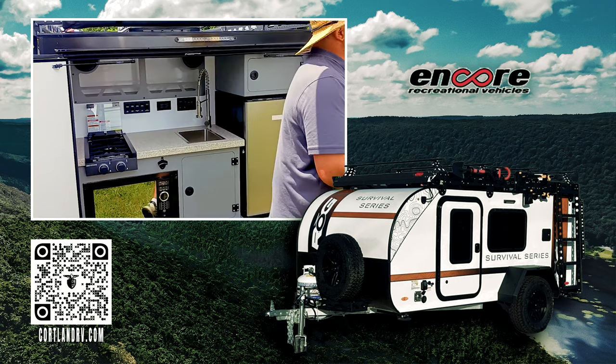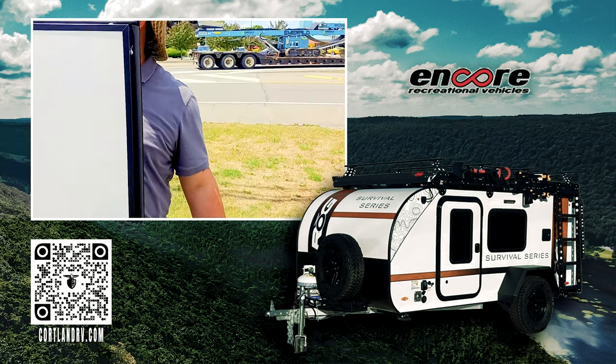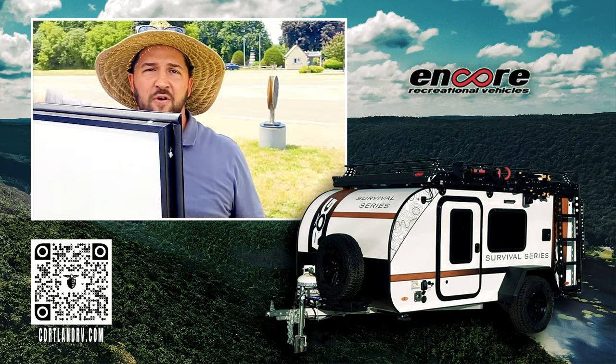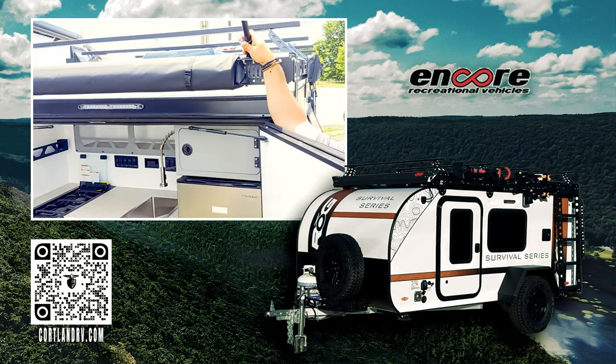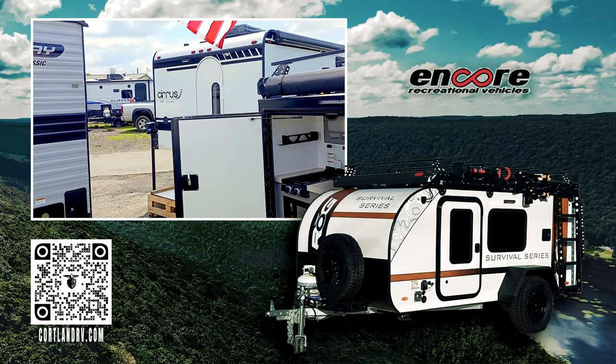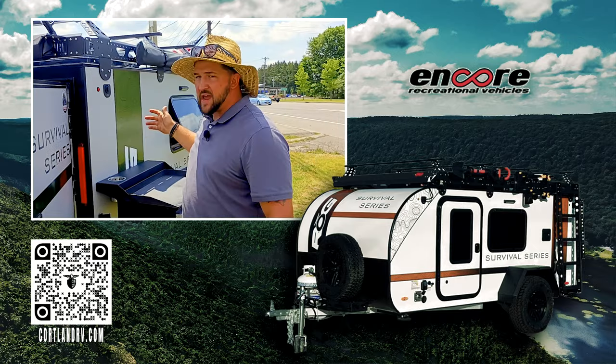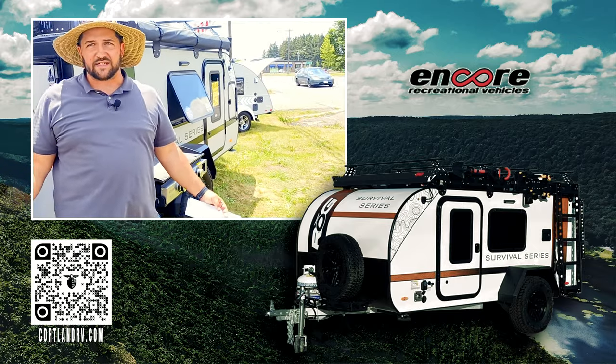As we come around to the other side, I want to point out a couple more things before we go inside. On this one, you'll have your flag mount, so you can fly your country's flag whether you're up in Canada or here in the U.S. Wave it out proudly. Then we'll head inside.